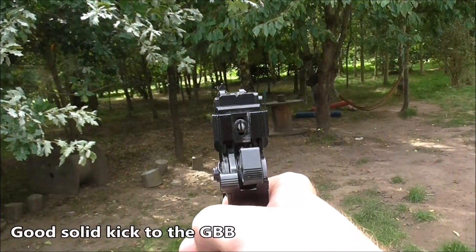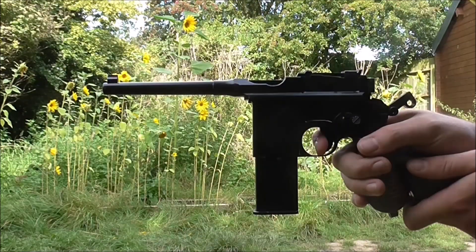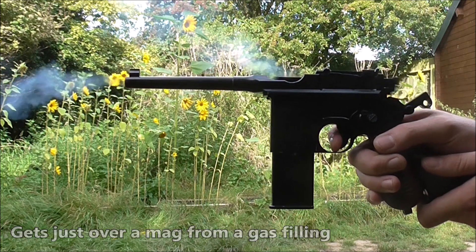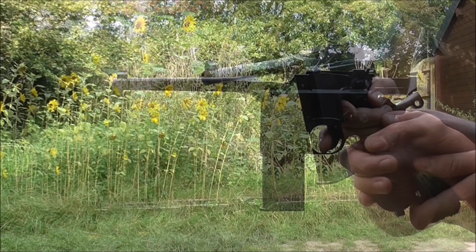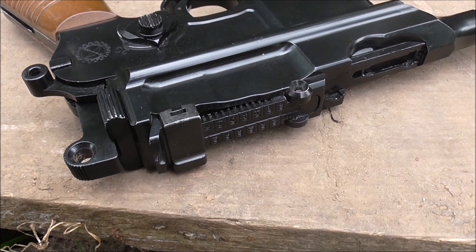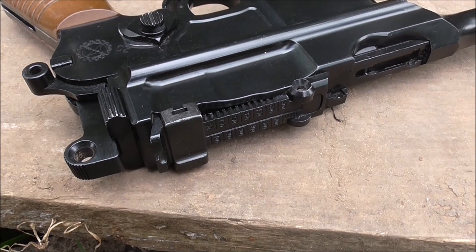The gas blowback's got a good solid kick to it. However, it does vent off quite a lot of gas, which is rather cool looking. This means that the mags should be topped up after each magazine. Also, when it comes to the gas blowback, shoot this thing with your wrist tilted up and you'll know about it — the slide will give you quite a whack. God bless the early 1900s ergonomics. So that's something to watch out for if you're shooting one of these.